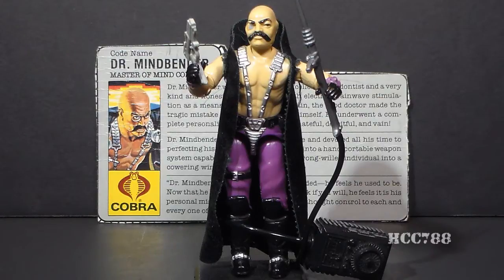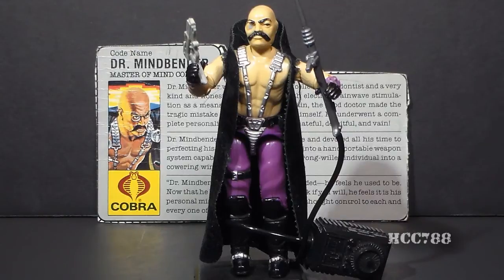He was first released that year and was available in 1987. He was discontinued for the year 1988, and he did not have a replacement that year. There was no new version of Dr. Mindbender, and no new character took his role.